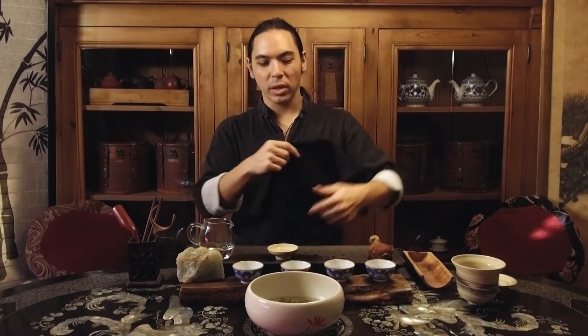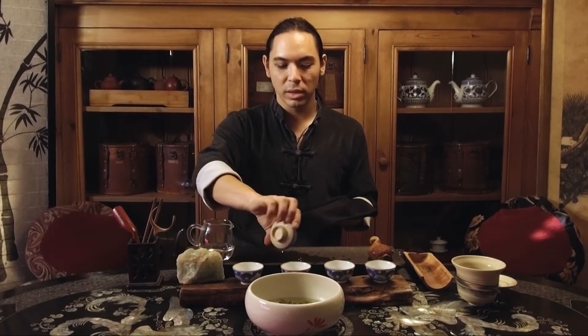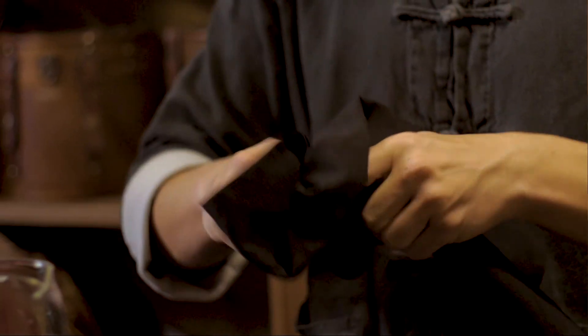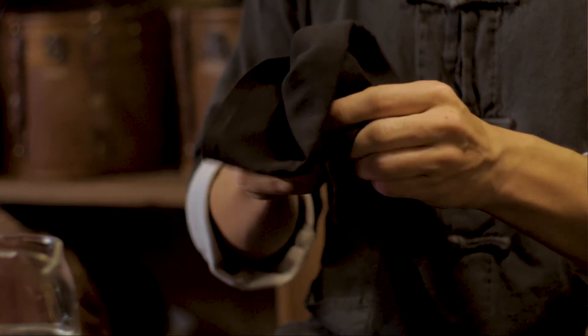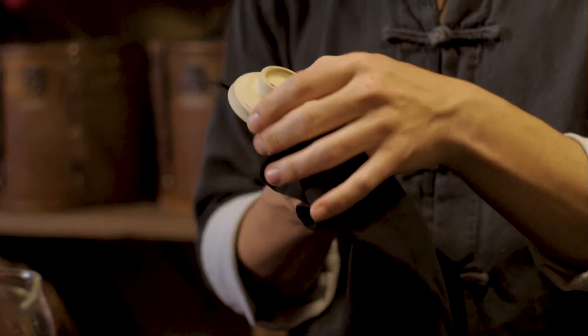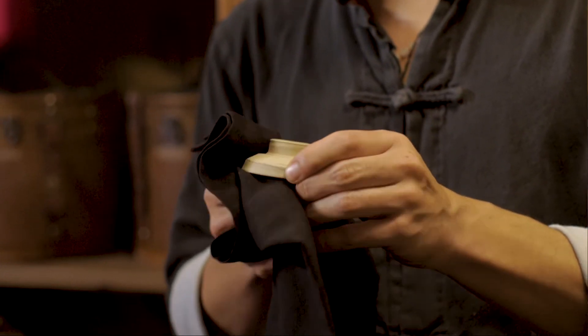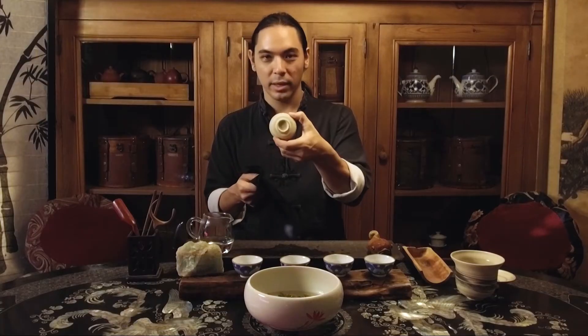And then finally the saucer — can't forget about the saucer, it's important too. Same process: grasping the inside and the outside, rubbing, drying, cleaning, getting those stains off the underside of the saucer. I see one there — going to spot clean it. That's clean.